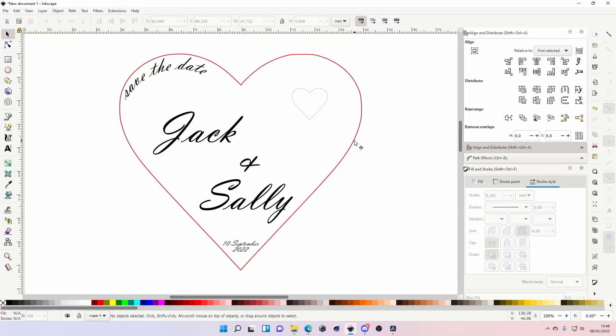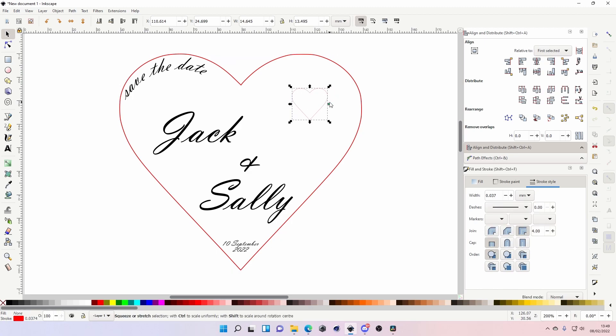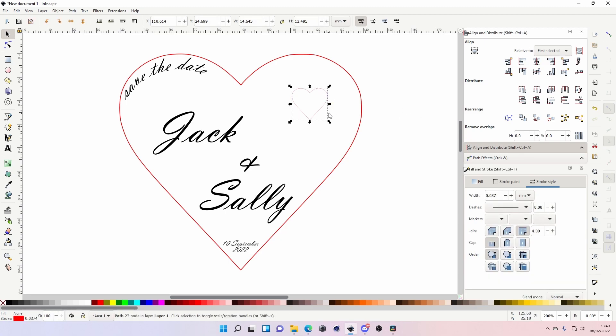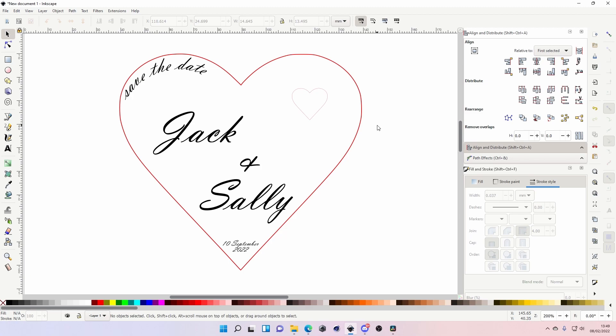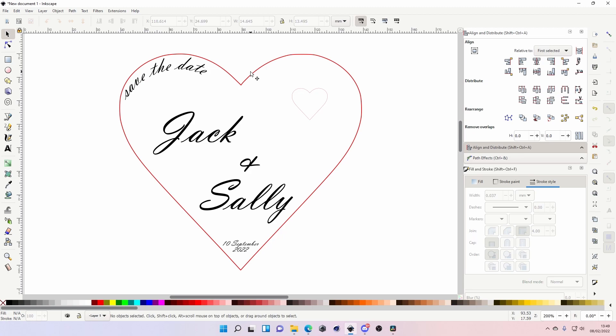Hey, what's going on guys, welcome back to the channel. Today we're going to be talking about inlaying with your laser cutter. As you can see from this design, I've got a 'Save the Date' heart which I'll be cutting out in wood, and I'll be inlaying a different material — acrylic — in there. You can do it with different types of woods together, different plastics, whatever you want.